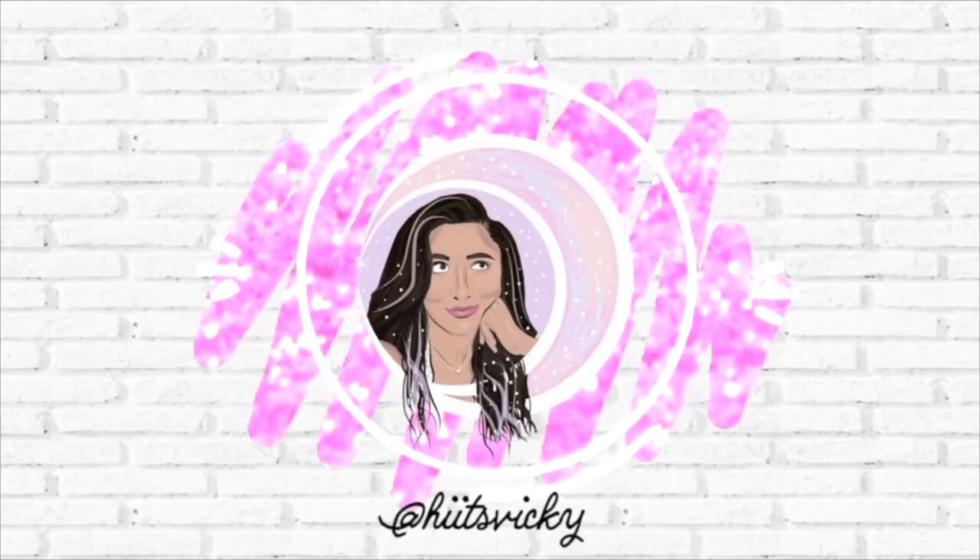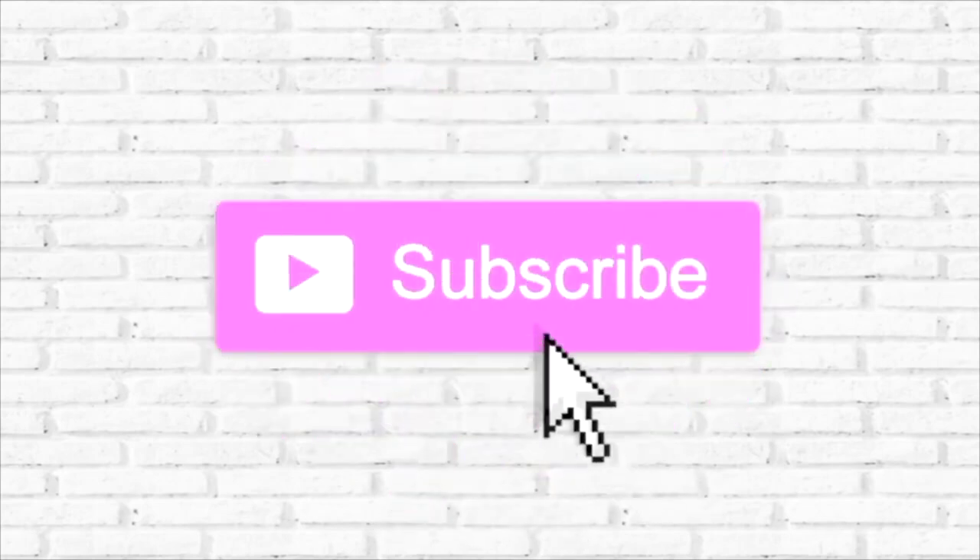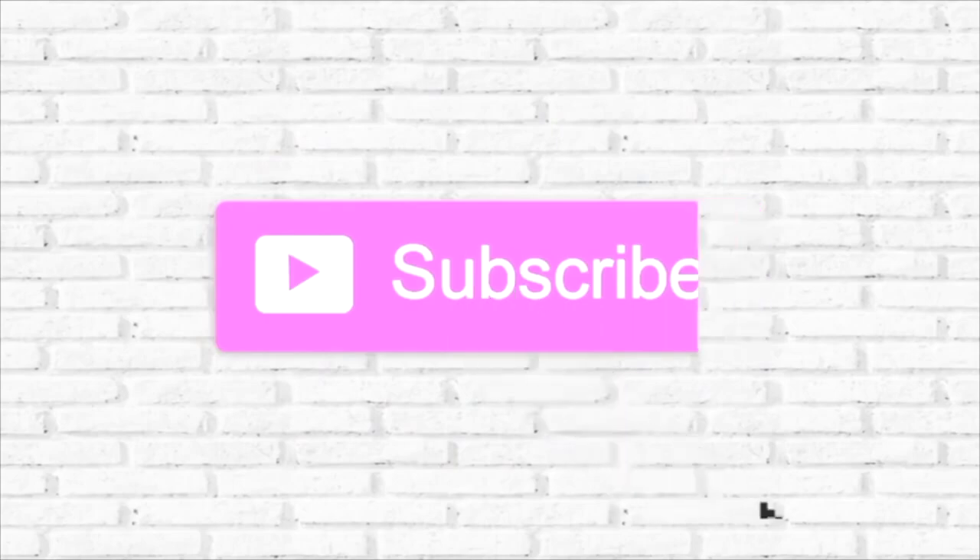Hello guys and welcome back to my channel. Today's video is going to be my project use it up update for the month of January for my winter project. I have a few empties to share with you guys and then a lot of progress as well. So let's go ahead and get started.